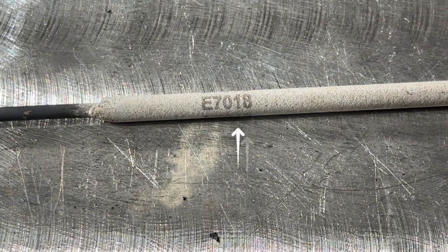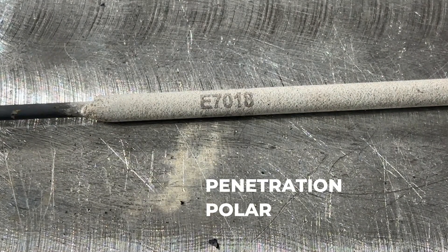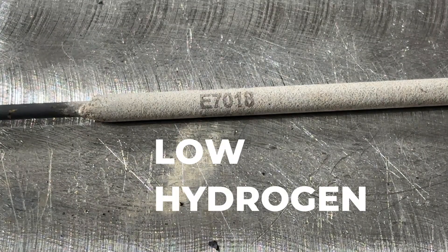Your 1 and your 8 together represent the chemical composition. This tells you if it's a structural rod, what type of penetration to expect, and the polarity. The 8 specifically indicates that it's a low hydrogen rod filled with iron powder.